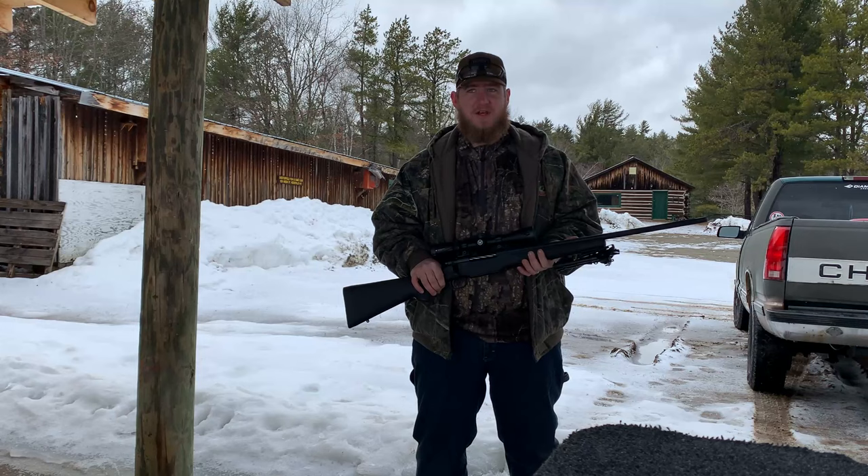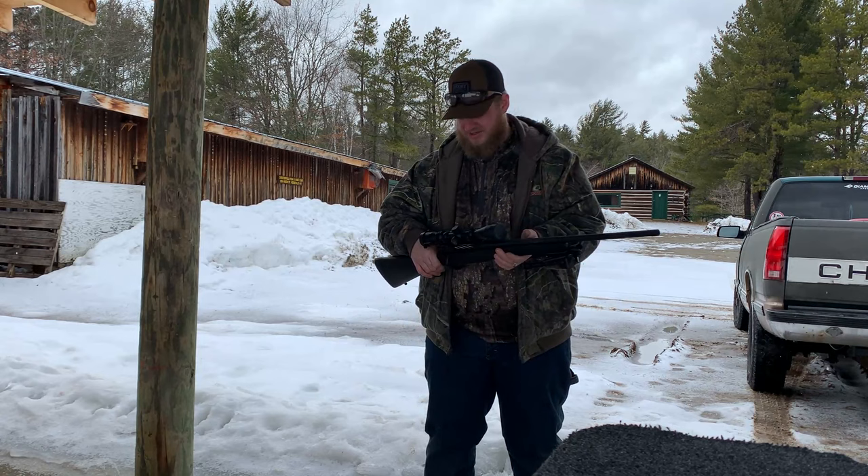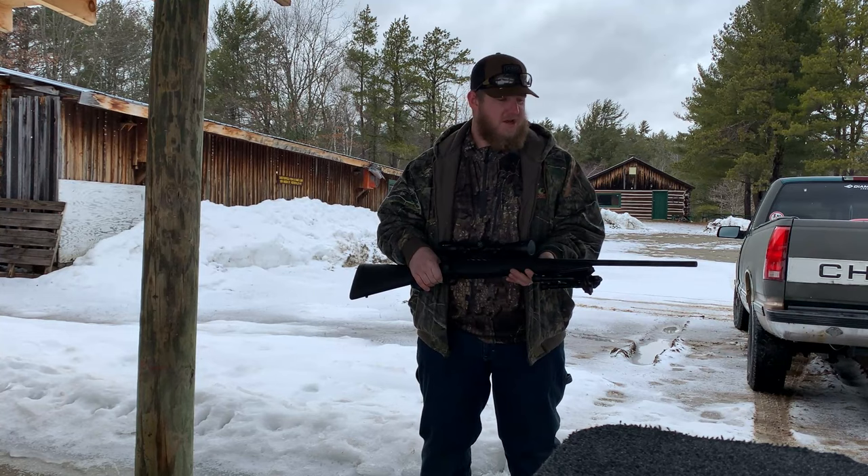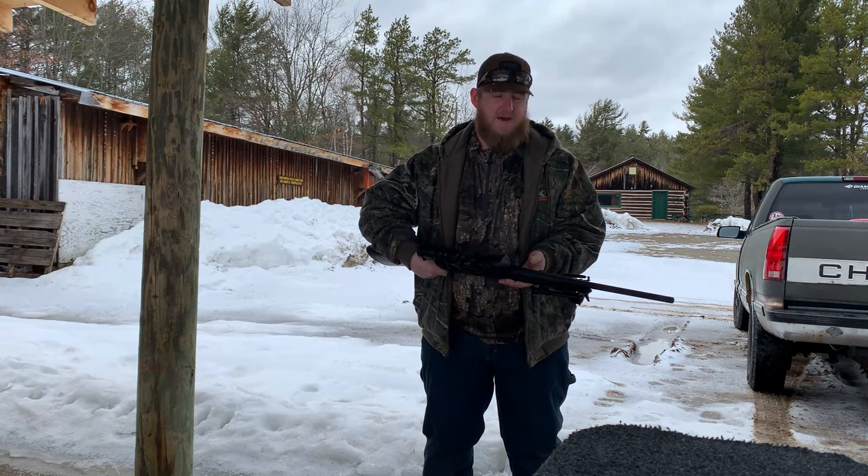People hated it. They absolutely said it was inaccurate, that it was a junk rifle, that it was crap out of the box. When we go through everything, I'll go through and show you what I did find that was wrong with it — an easy fix that I had for it. It cost me about 25 cents, so there's nothing too bad there.